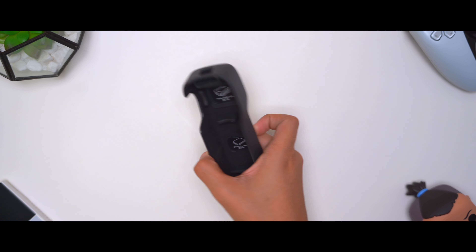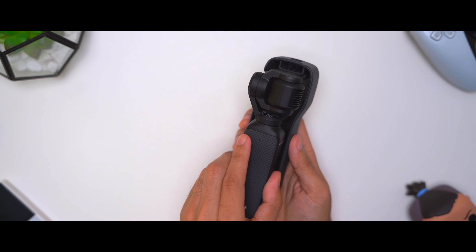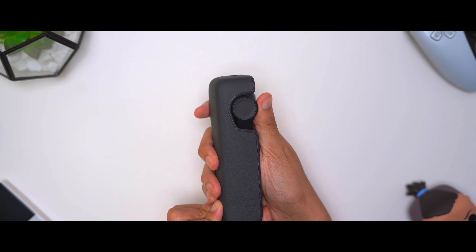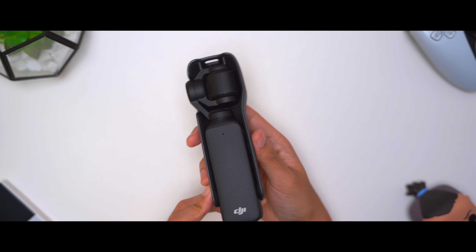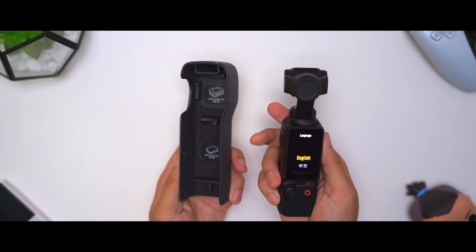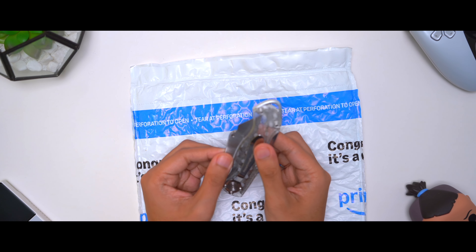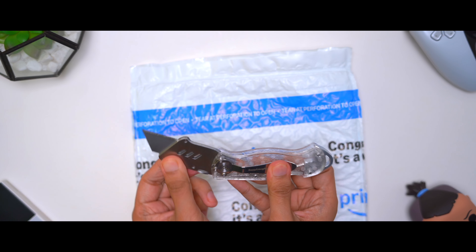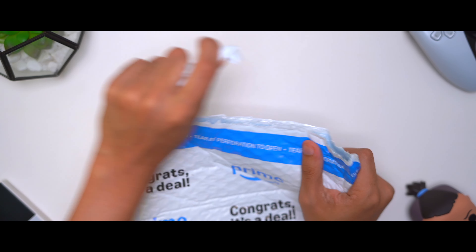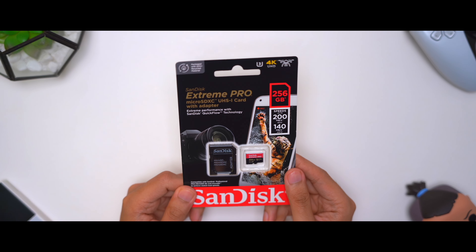It comes with a little manual. So how this case works — it's just like a protective shell, like a turtle shell pretty much. Kind of just put it in like this, push it in. I use the circle for reference to pull it out as well. Also, you actually can't use this thing without a micro SD card, and it doesn't come with one, so you have to buy your own. I bought the 256.